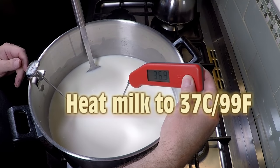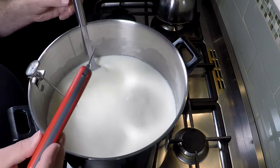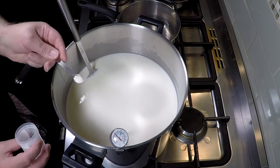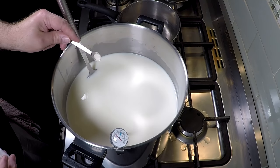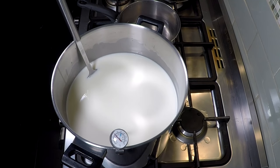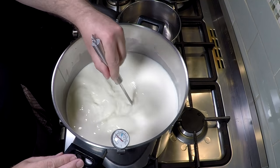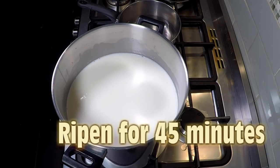First of all we bring the temperature up to 37 degrees Celsius or 99 Fahrenheit. That's at the right temperature now, so we're going to add the culture. It may sound like a lot — that's quarter of a teaspoon — but this is a pasta filata cheese, a stretchy curd cheese, so it needs to be highly acidified before the curd can stretch. Let that rehydrate for five minutes, then give it a good stir, mix that in well, and then let the milk acidify for 45 minutes.